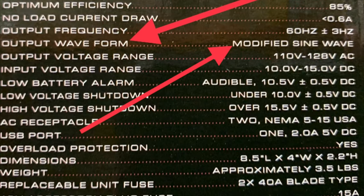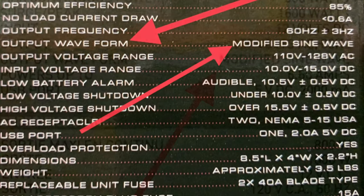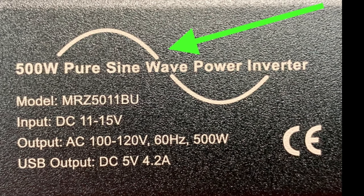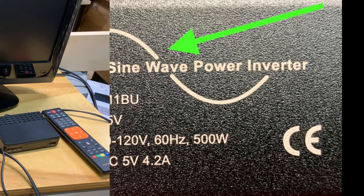When you're shopping for a power inverter, have a look at the box or the back of the unit itself and see what kind of waveform the inverter puts out. That way you know what kind of power inverter you're buying.